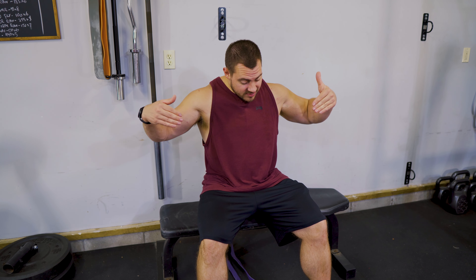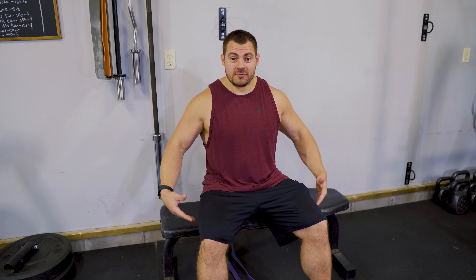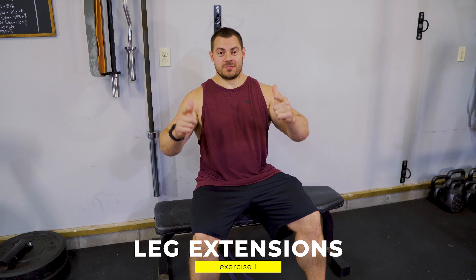Exercise one — we are going to be sitting on a bench for 30 seconds. Four sets. No, I'm just kidding. We're doing leg extensions with resistance bands.